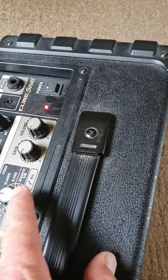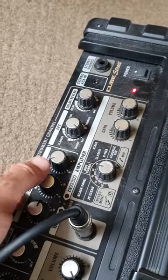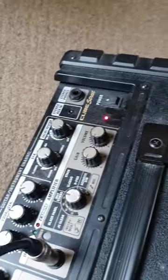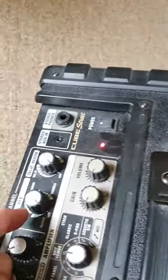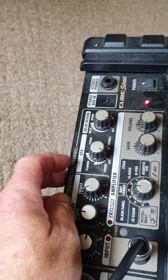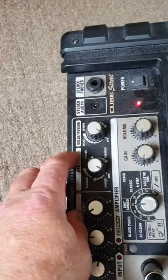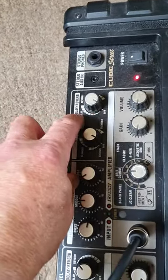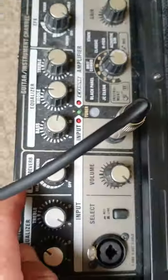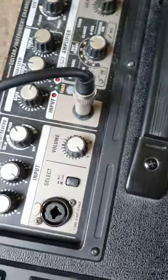I don't know about any of this stuff yet, but already you've got equalizer, your gain and your volume. And in here you've got built-in chorus — so you don't need a pedal for that — flanger, phase, tremolo, delay, and reverb. You've also got delay and reverb for whatever you plug into the second input.